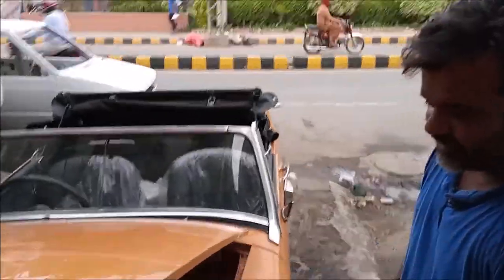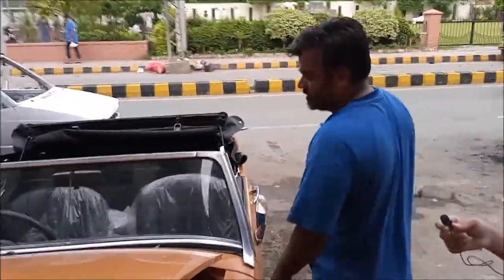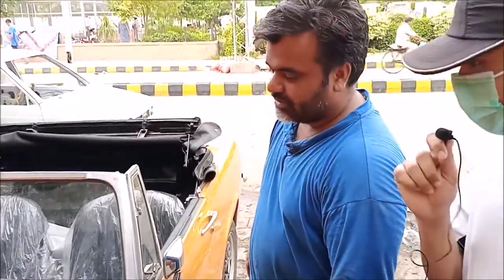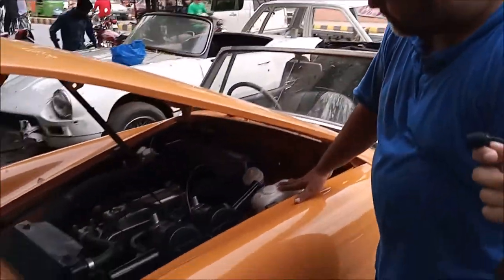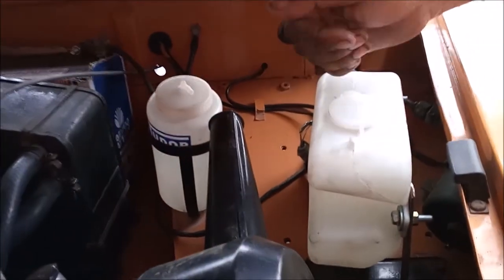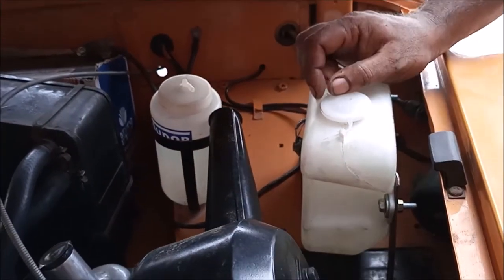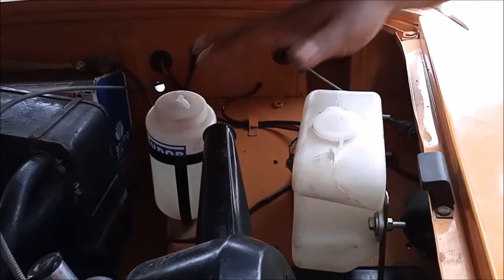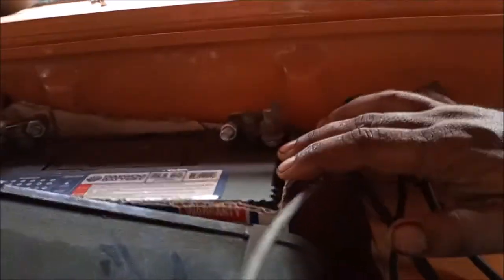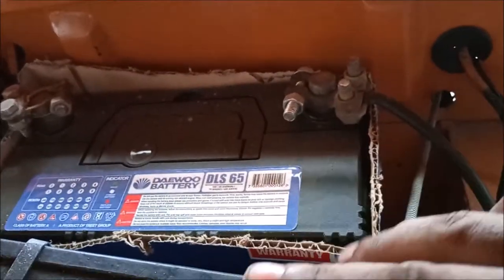This is a washer bottle for water. This was the Gen1 model — when you pump it, it showers on the screen. But the original pump was not working, so we have put a new model motor. This is a dry battery. This is a heater coil. This is a blower pipe.